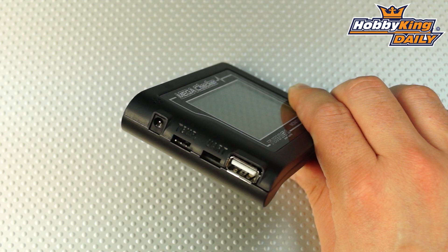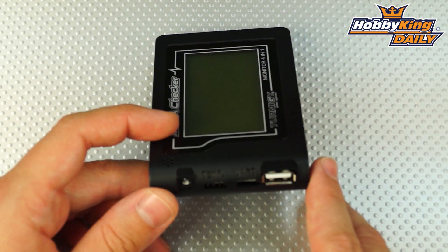You'll also see the USB port — this is a dual-function port. This battery monitor has a built-in internal lithium battery, a 1200 milliamp pack, and you recharge that through the USB cable, which comes included with this meter. Long run time as well — you can use up to 10 hours of continuous use and up to a thousand hours of standby if the unit is not powered on.